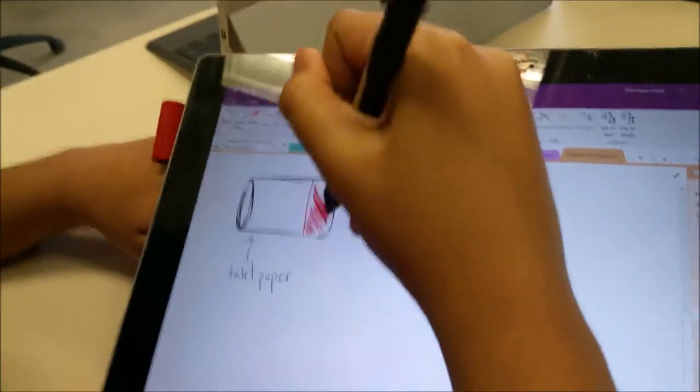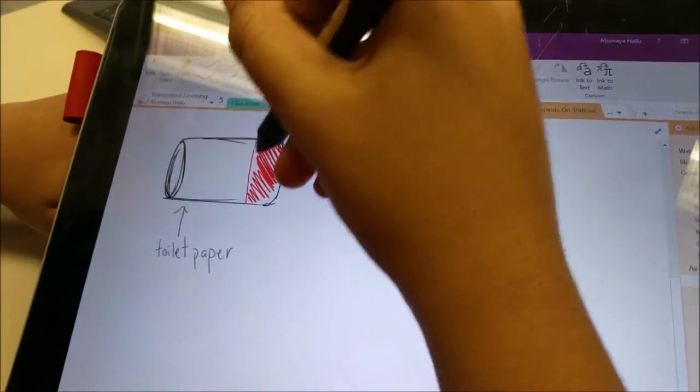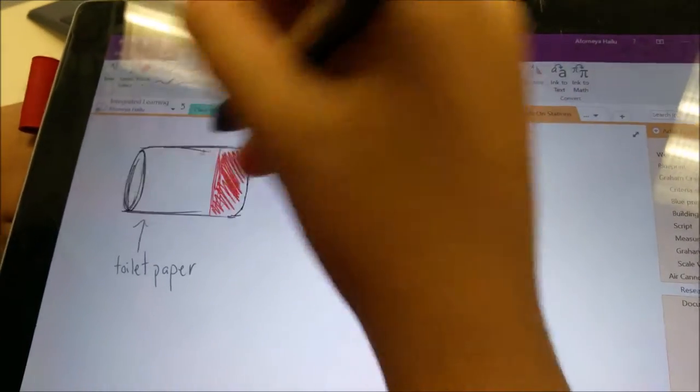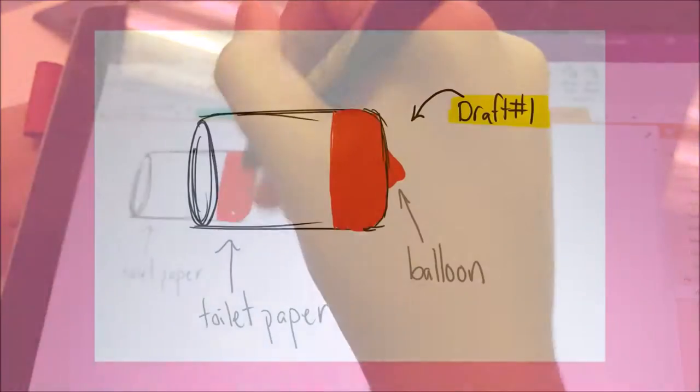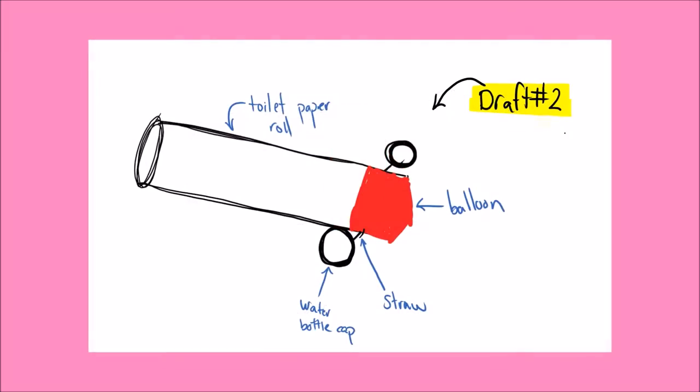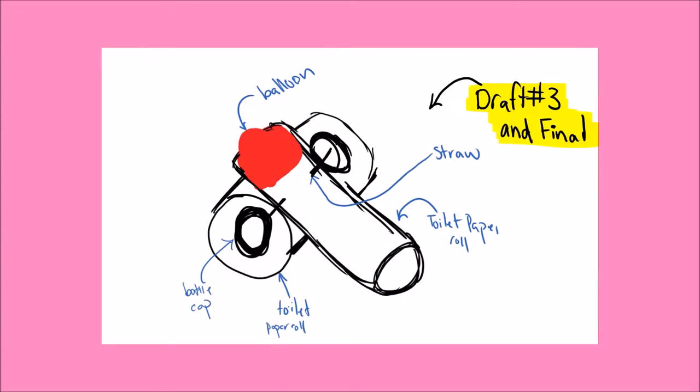After researching, we were given 20 minutes to design and blueprint our cannon. After examining the materials we had, we blueprinted our desired final design. After redesigning a couple of times, we came up with our final design.